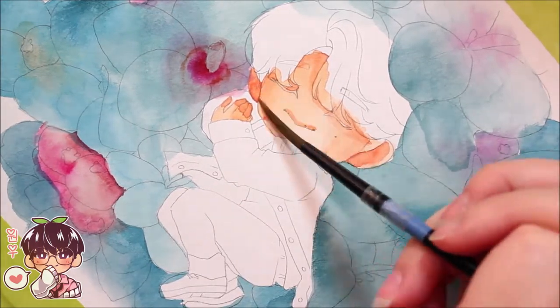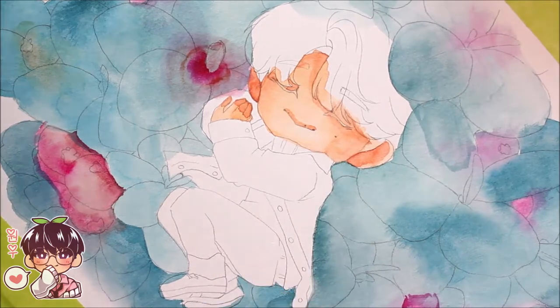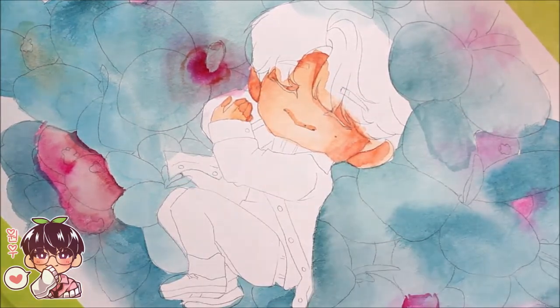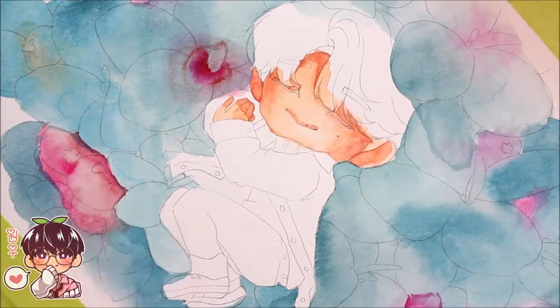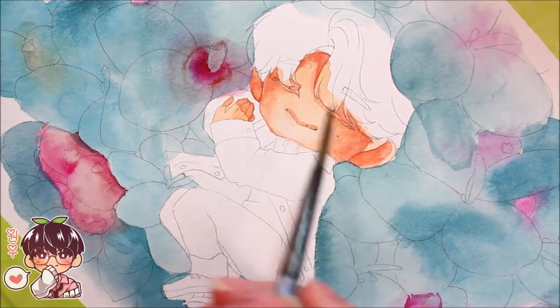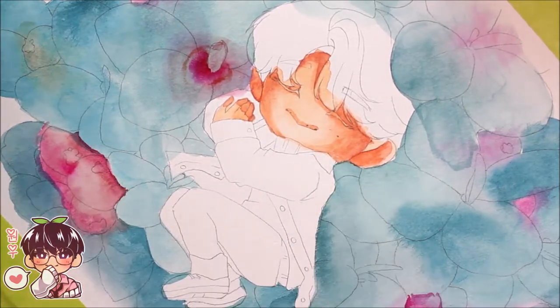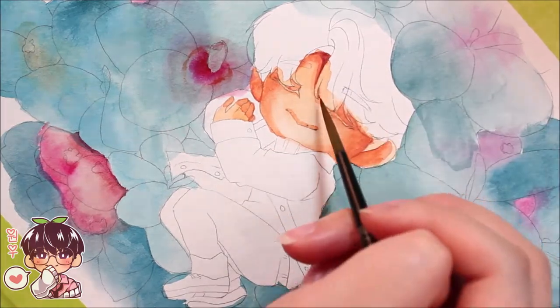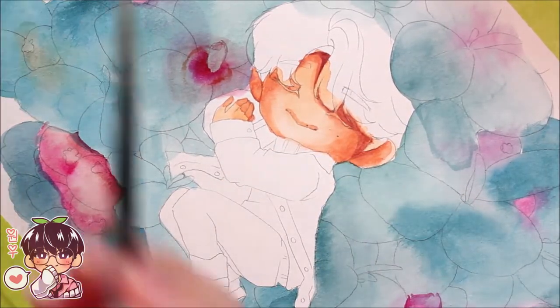You can see I used a hairdryer a bit off screen — I showed a clip of it earlier when I was doing Jun's face — so I could paint this all in one go. I did paint it in one night, which is great. I'm very happy with the end result because I was very, very worried about the background, but it worked out.